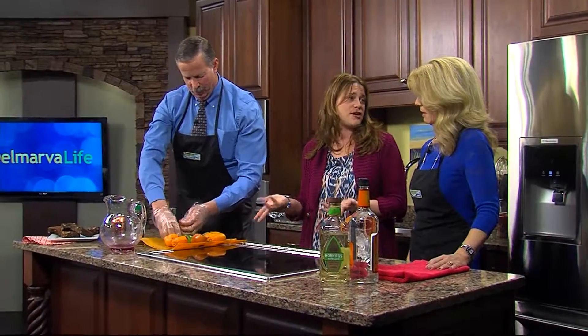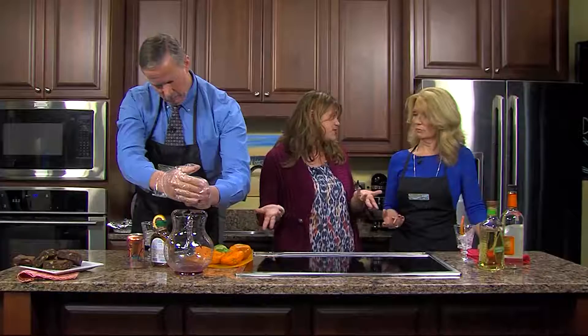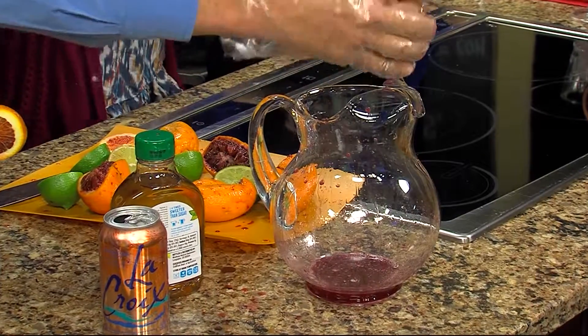You could also use that mix for daiquiris or as a sweet and sour mix. It's even great mixed with a little water over ice — it's essentially like a limeade. And we're going to be making a mocktail too, so it doesn't necessarily have to have alcohol.